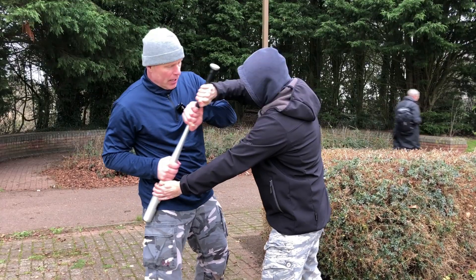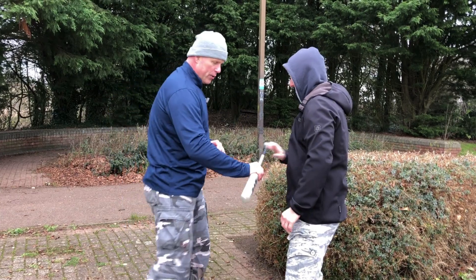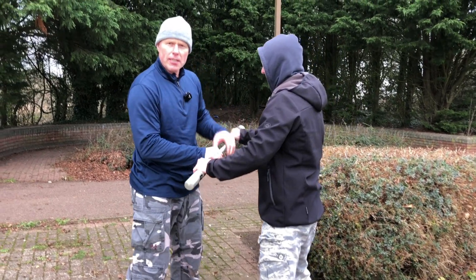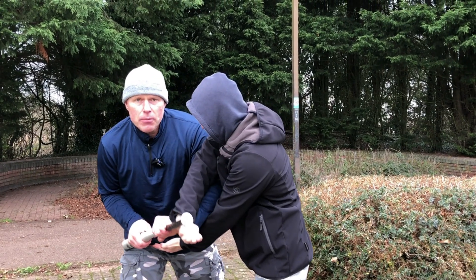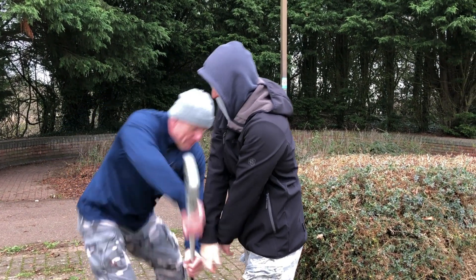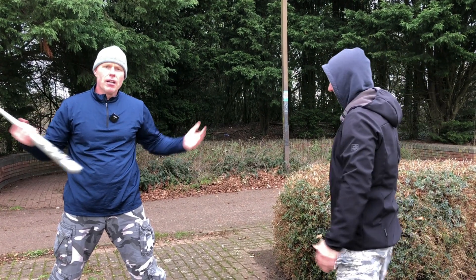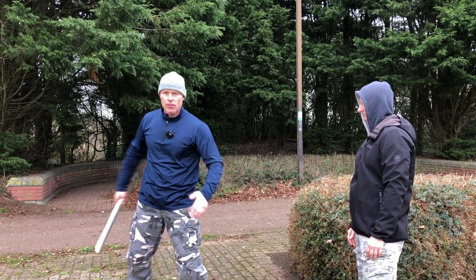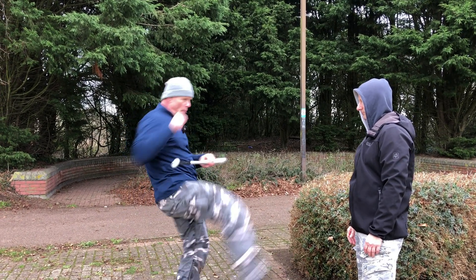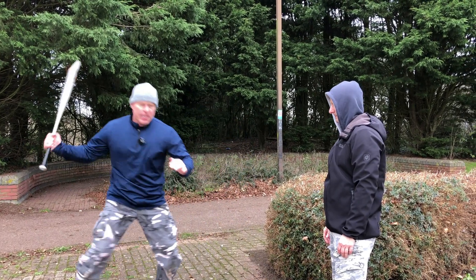After that, if he still hasn't let go of the stick, I simply rotate it by putting it to the side of my hip, rotating the stick or baseball bat around. Done slowly, you'll see how I'm crossing his hands, which is very uncomfortable. Hopefully he'll let go — then I snap it all the way out. Now I've got the stick and can use it defensively, walk away, or use it for counter attacks in different ways.